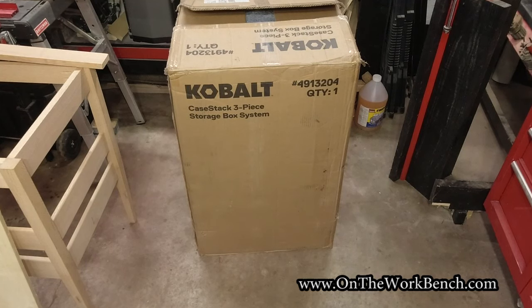Hello and welcome back to On The Workman. Today we're taking a look at the Cobalt K-Stack three-piece storage system. This is the modular toolbox system available from Cobalt. If it were shipped to you, it might come in a box something like this — rather sizable. I've already slid open the package at the top to make this go a little bit faster. Let's take a look at what you get in the box.